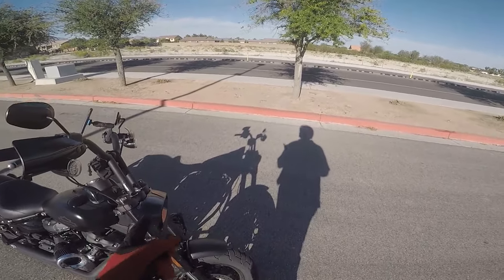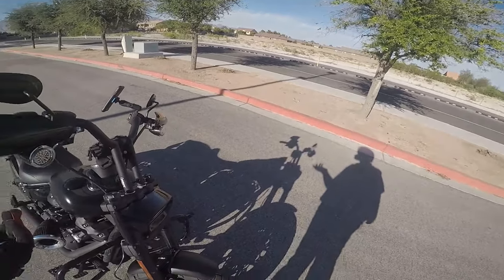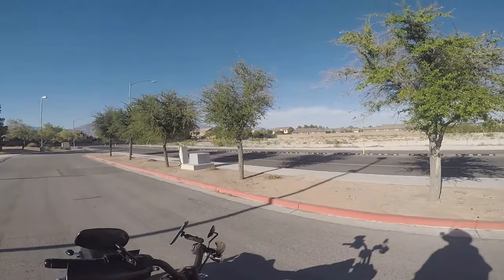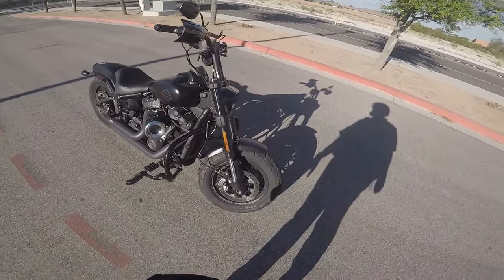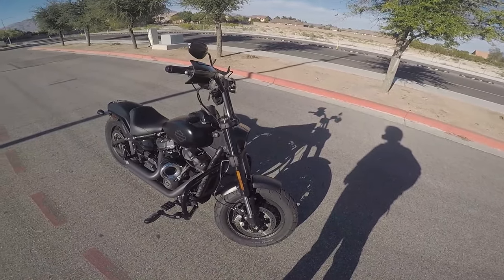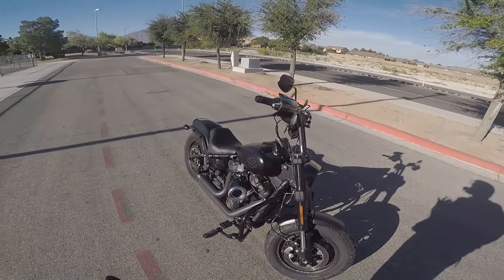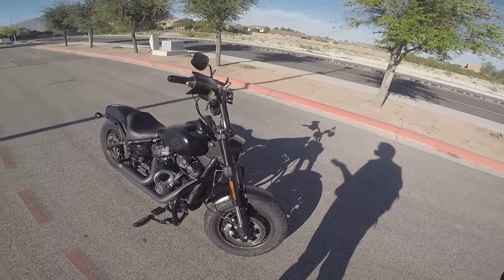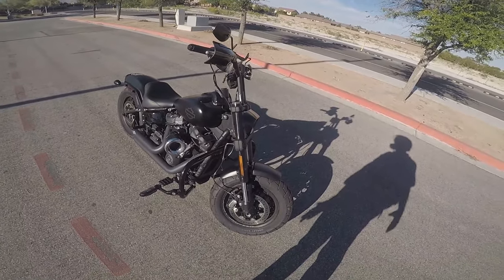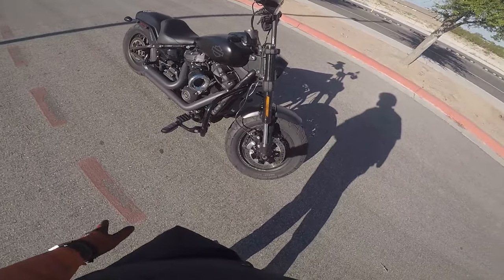I ordered a Conley's fairing — the big one, it's like half a road glide. I like it. It's really windy out here so it'll help out, and it allows me to keep the headlight, which I like. Whenever that gets here I'll put it on and show you guys what it's about. But I gotta tell you — I sent messages on Facebook and on the website and I haven't heard anything. Conley's, WTF. All I want is my fairing so I can put it on here and look cooler than I already do. But I digress.